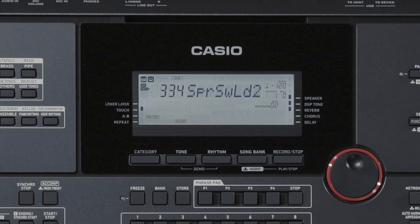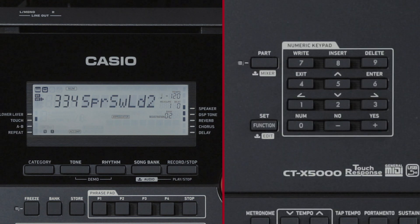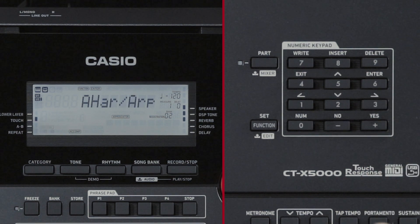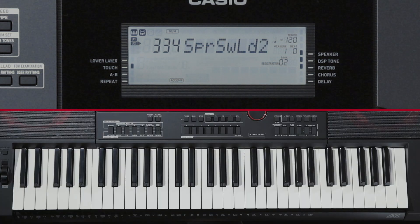Next, we'll introduce the Auto-Harmonize function. This function adds depth to a melody by adding harmonies to melodies played by the right hand. You can select from among 12 ways to add harmonies. Press the Auto-Harmonize Arpeggiator button. If the Auto-Harmonize indicator does not light up, first press the Function button, select Auto-Harmonize Arpeggiator, and press Enter to change the button assigned setting to 1 (Auto-Harmonize). Then press the Auto-Harmonize Arpeggiator button. The Auto-Harmonize indicator lights up. When you play a melody while playing a chord, a harmony is added to the melody.